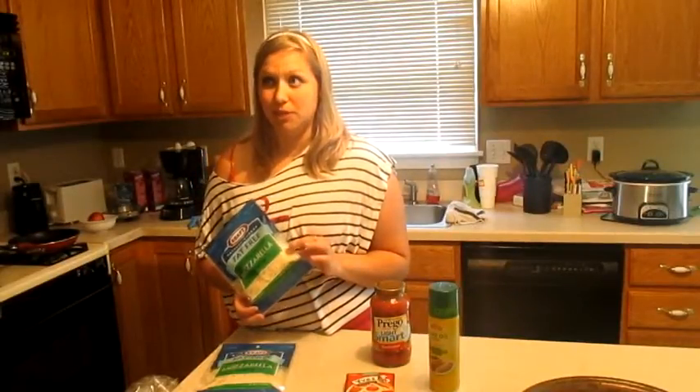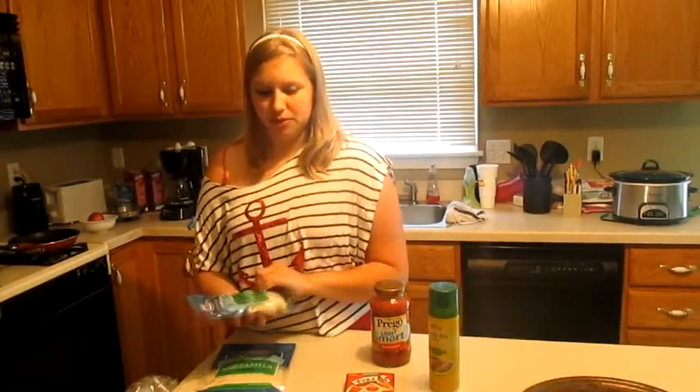I have fat-free mozzarella cheese, and for a fourth of a cup it's only one point. I think I'm going to use half a cup, but I'll just kind of see how much I want later, but we will measure it out.